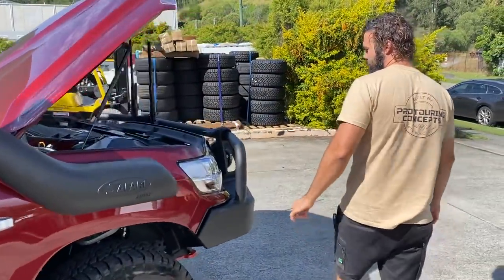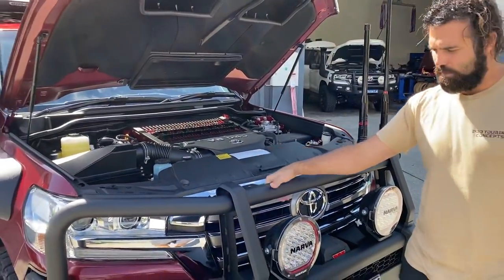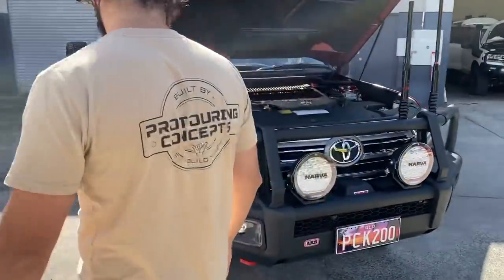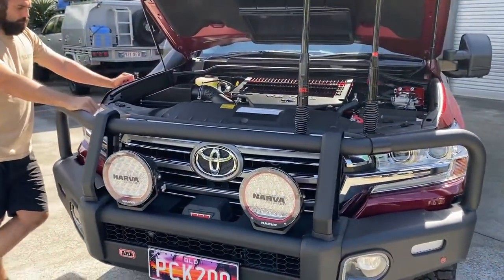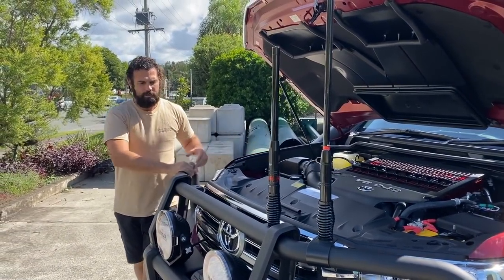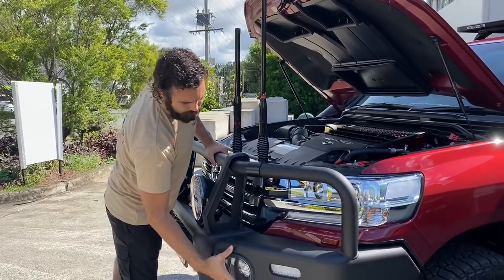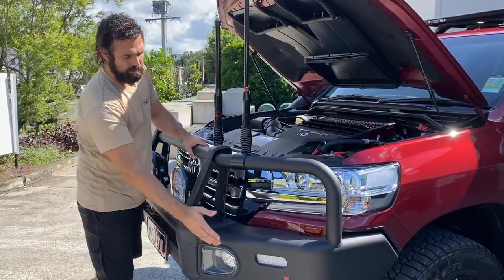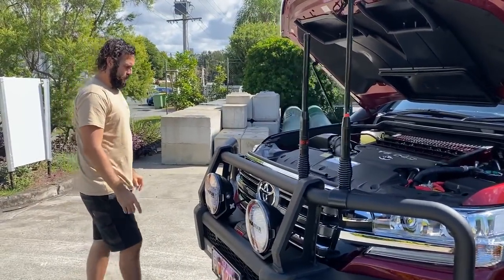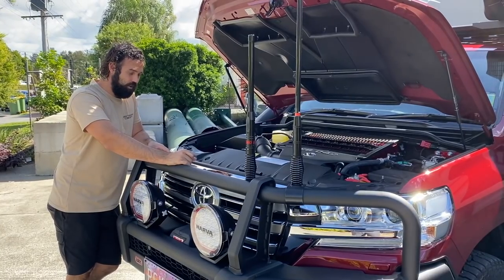The sound system and head unit are great — it's really just adding a few finishing touches. The ARB Summit Deluxe bar is our standard bar on all builds. If you're going touring, this bar covers all bases — it looks good and offers great protection. The Sahara bars look great with the single hoop, and these top hoops offer a secondary line of protection from trees. They're handy if you're going to do a bit of bush bashing.